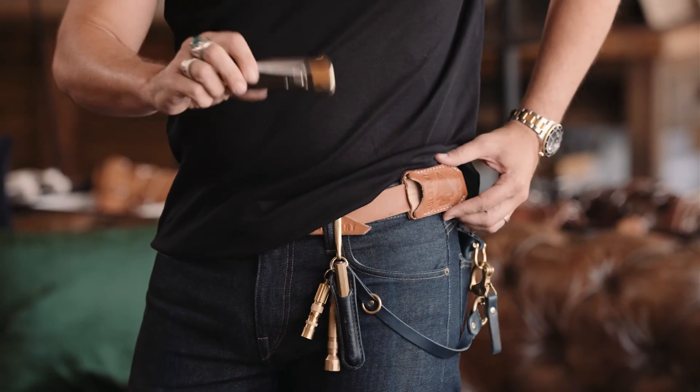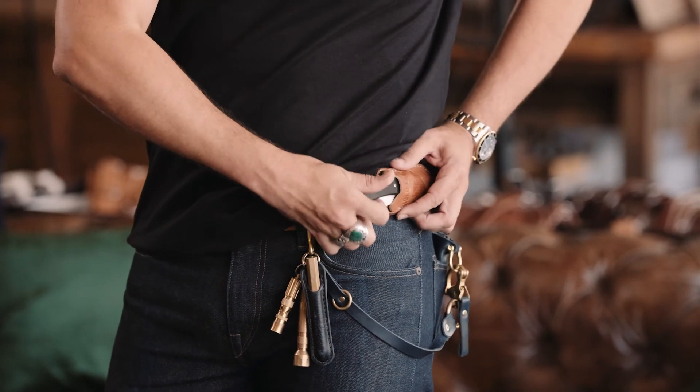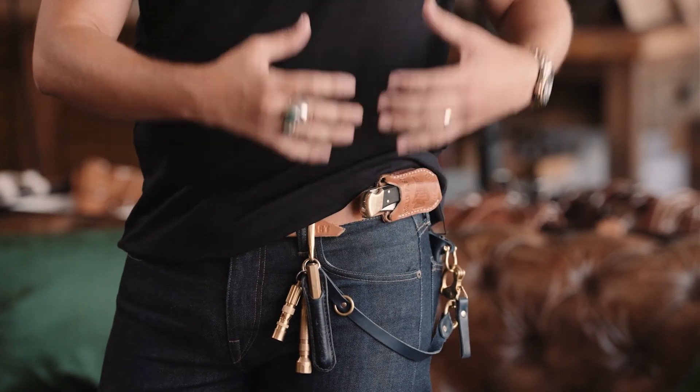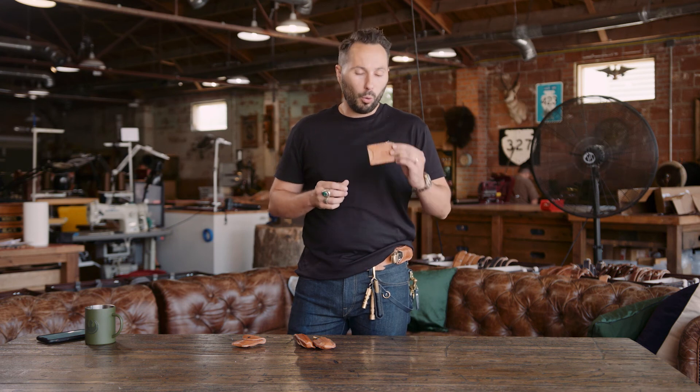When I carry horizontally, I'll normally put it on my left side so I can have a right-handed draw on that knife. As you can see, the knife slides in, locks in place, and you can carry it horizontally or vertically on your belt. So you can fit a ton of different knives, it's got a very low profile, and you can carry it vertically or horizontally on your belt. Check it out on the site.